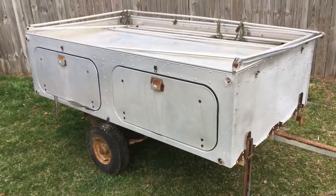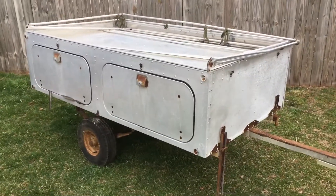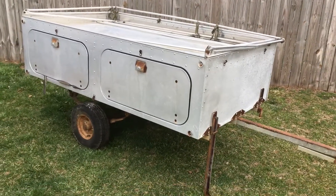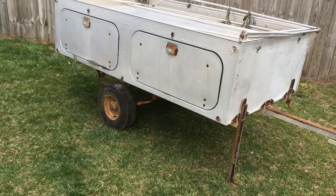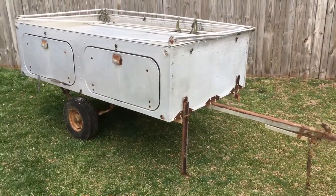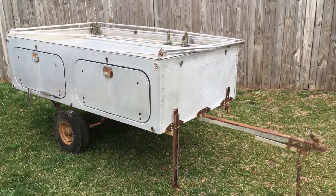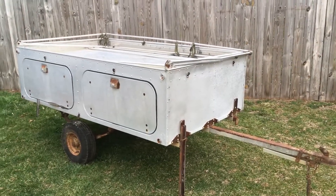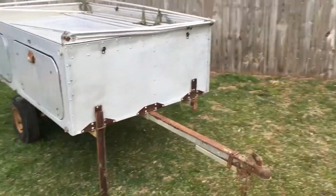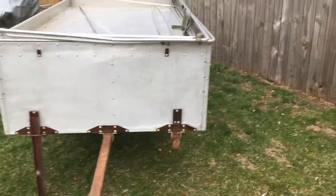It's fully restorable to get it back in camping condition, but we have a few other ideas too. We're going to get this on the road — get the bearings repacked, get some new tires on it, get the lights hooked up, and get it towable. In time we'll decide what we're actually going to do with this unit. That's all we have for now from Tommy's Tiny Trailer Shop.